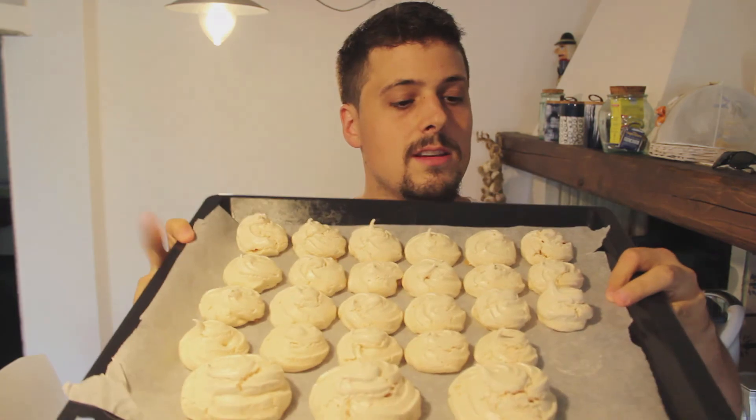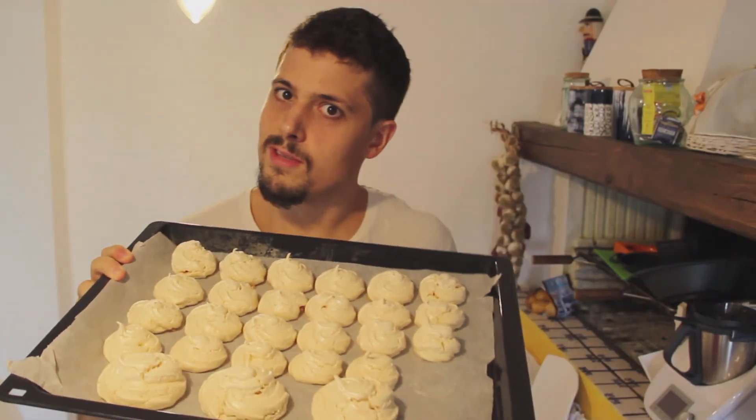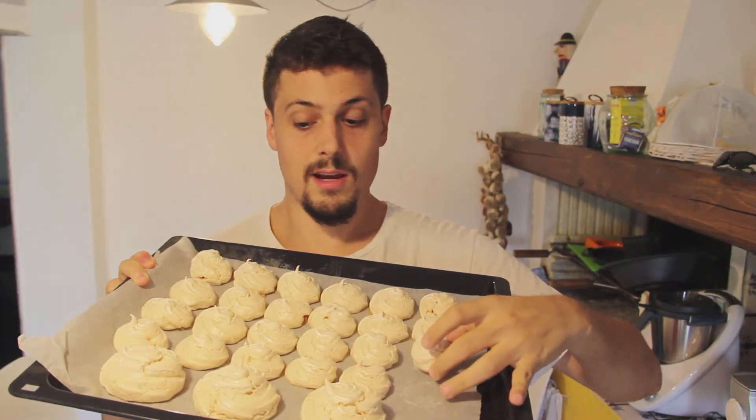Ok guys, I left the meringues. The meringues cooked for 2 hours, and I'll even let them a little bit more in the oven, just so they will cook very slowly afterwards. Here is the result. You see there is one missing here because you always need to test if they are cooked or not — they look to me very nice. Now let's decorate them.